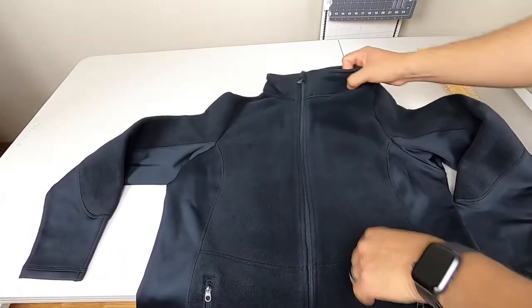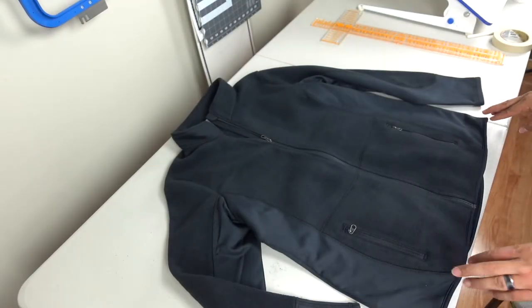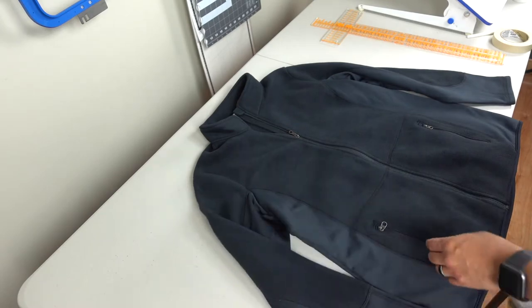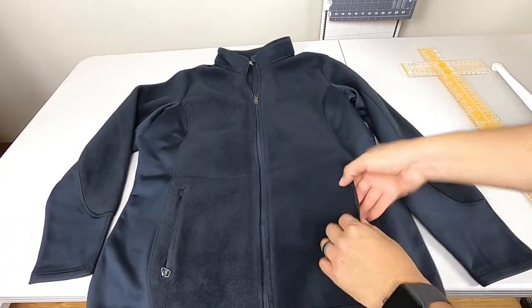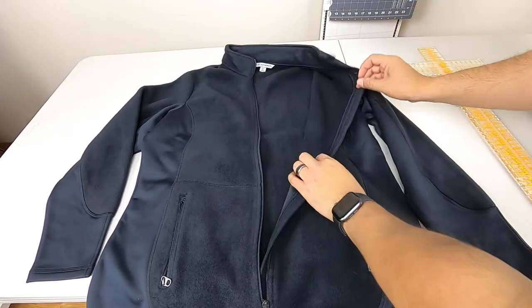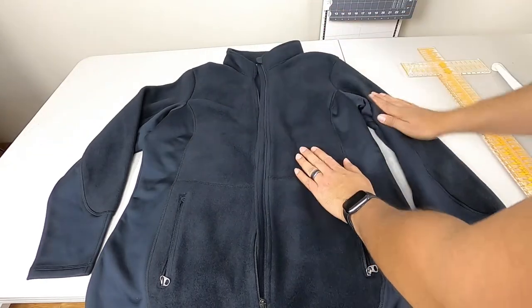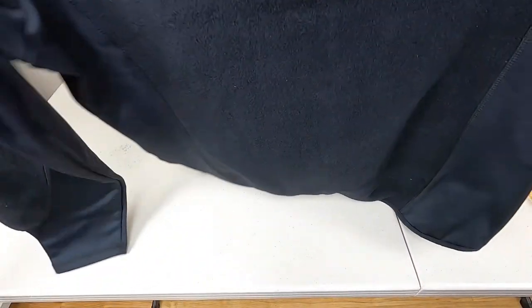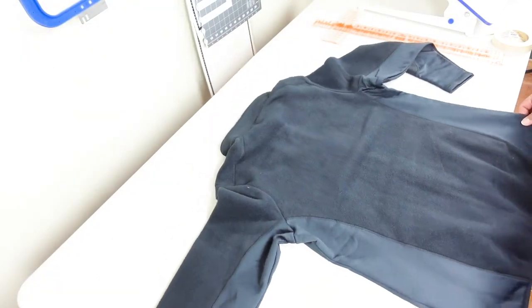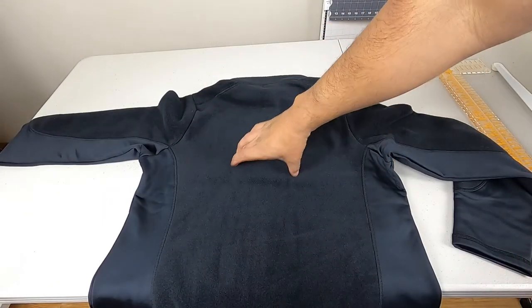The sweater we have is a Port Authority, perfect for any type of customization. This brand is very good to work with because you have the option to personalize a lot of locations — pockets, front, left, right, back, sides. Today we're going to work on the back, putting text up top and a design down at the bottom.